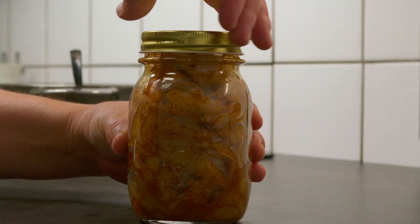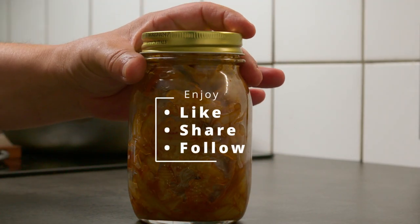If you also enjoy making snacks or a lot of food by yourself, then hit that like and subscribe button. Enjoy!